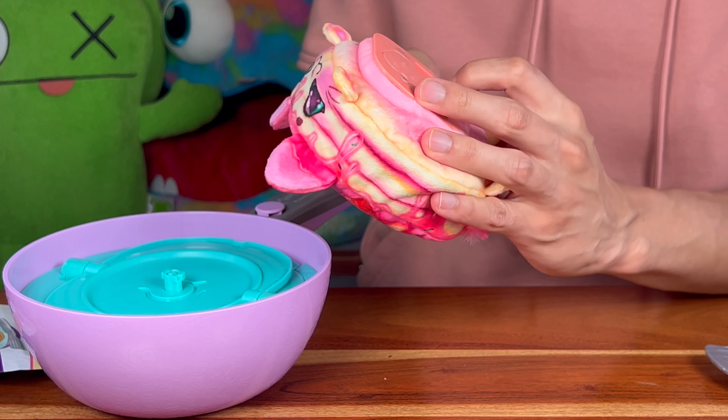On the bottom of this you can switch the mode, so we're gonna flip this out of demo mode and onto regular mode. Your Cookies Makery treat will make a bunch of different sounds to interact with you — when you pet it or scratch it, it'll react to the way that you play with it. Super cool!